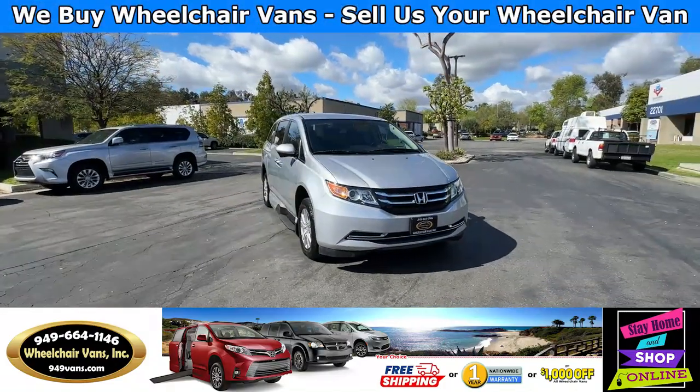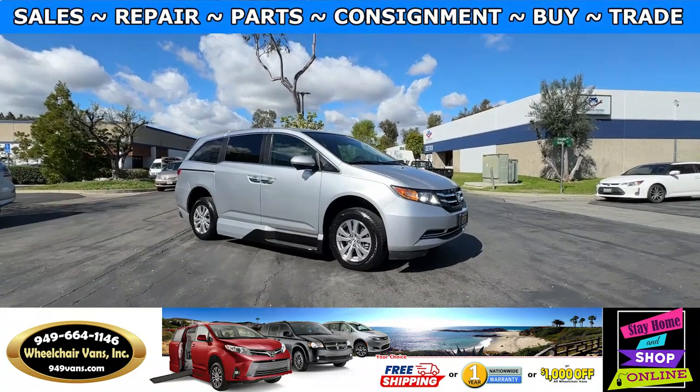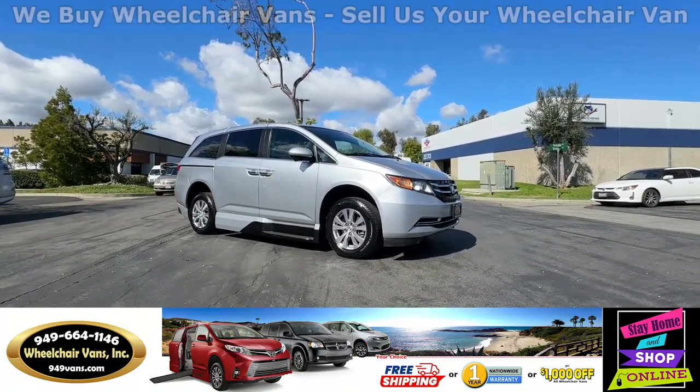Hello and welcome to Wheelchair Vans Inc. Today I'll be going over a 2014 Honda Odyssey equipped with the VMI fold-out ramp.